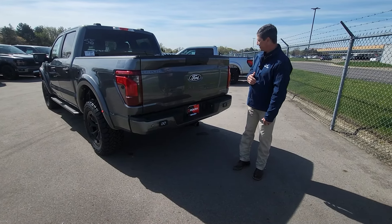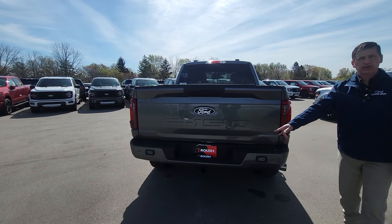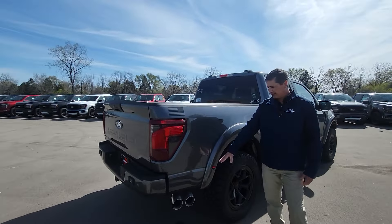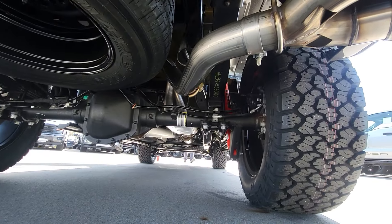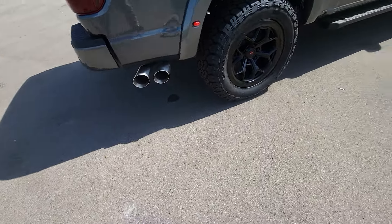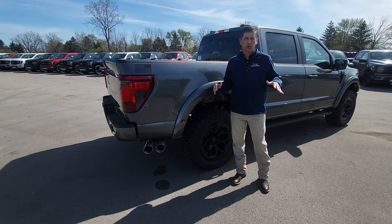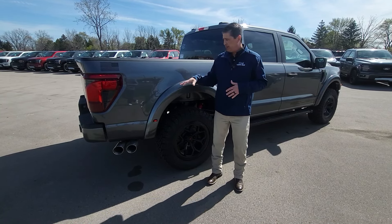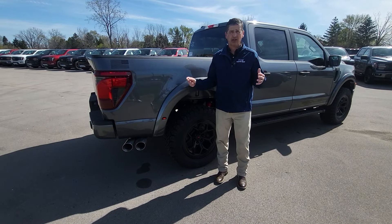Coming around you'll get the Roush license plate brackets. On the 303A and Lariat trims you'll get rear exit dual exhaust, but on the STX and XLT 302A they'll have side-exit exhaust with Roush tips — they replace the factory exhaust completely. People have asked about black tips, and you can upgrade to black, but the standard exhaust is covered under the 3-year/36,000-mile warranty to match your factory warranty. Going with black can chip off-roading and they can't warrant that long-term, which I think is a smart decision.